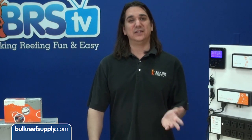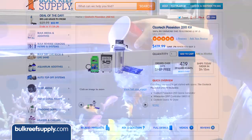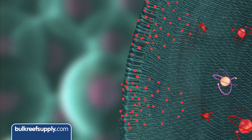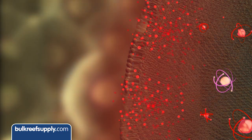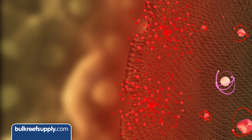Oxidizers are simple things like oxygen, but also O3 or ozone and oxygen radicals. Organics are things like food, fish turds, and dead organisms. Put in its simplest terms, oxidizers will help break down food, turds, and dead organisms faster, and an ORP probe will help measure how likely that is to happen.